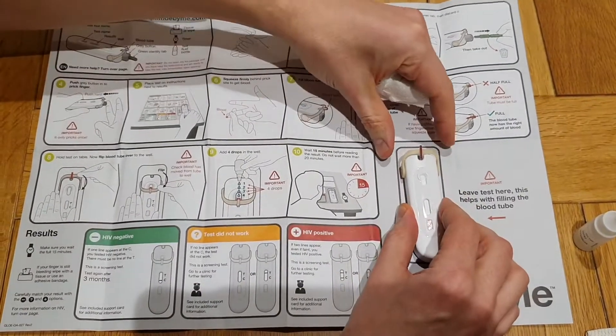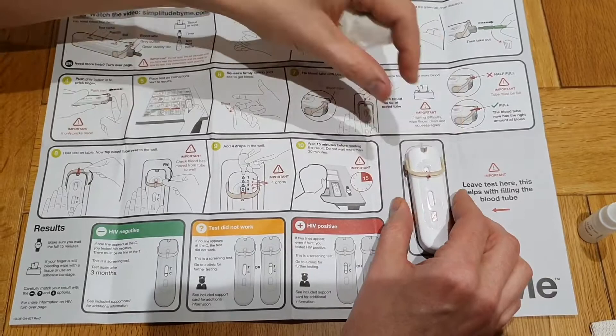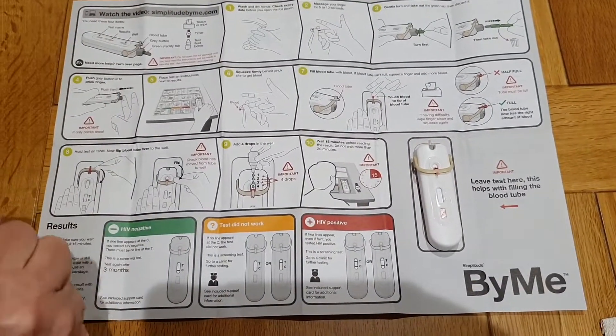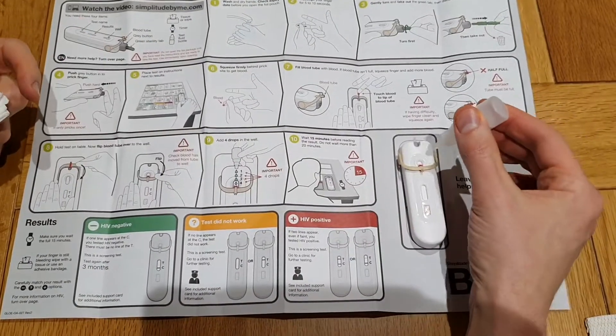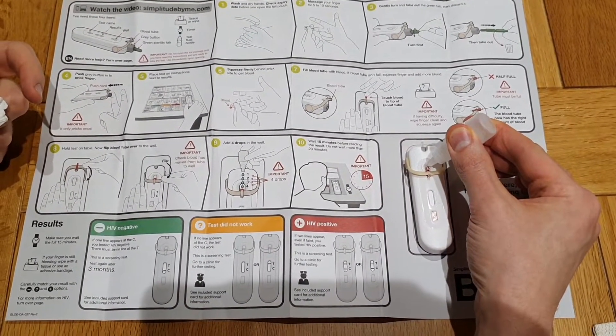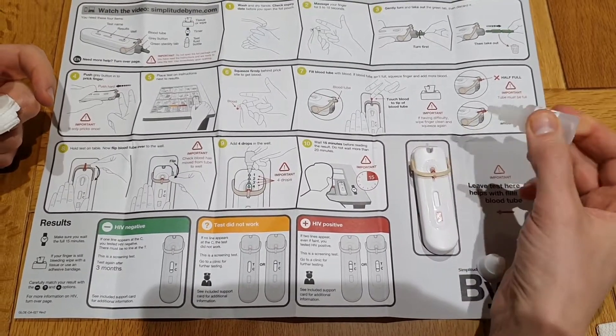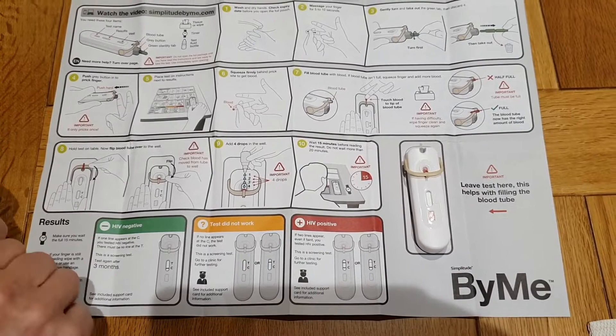We flip this over until you hear a click. I heard a click, and then get the solution — importantly, four drops: one, two, three, four. Okay, and we'll see you in 15 minutes.